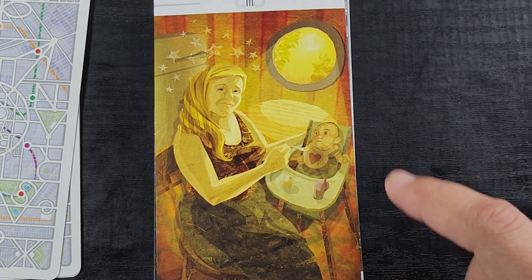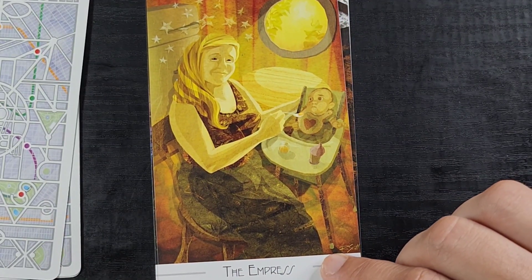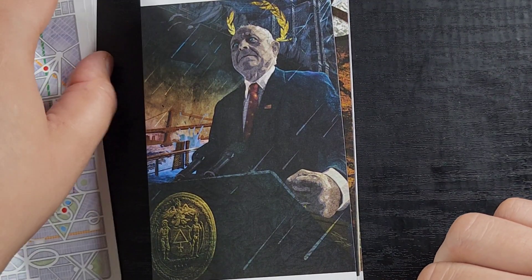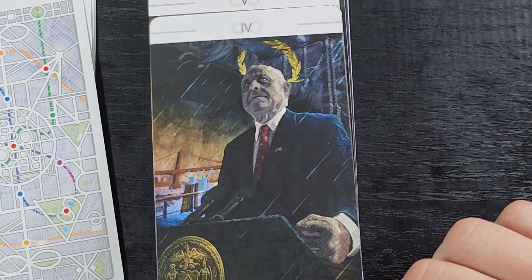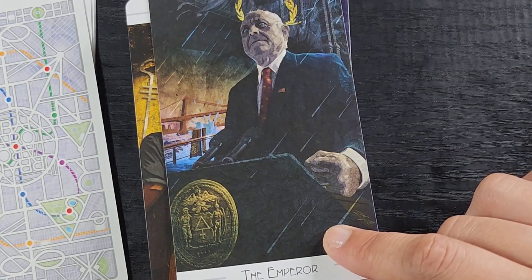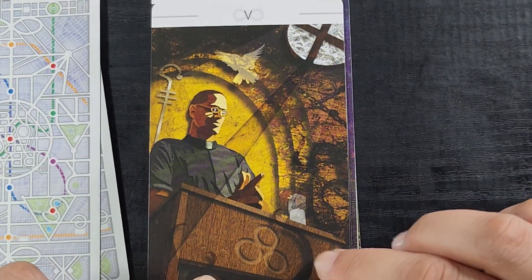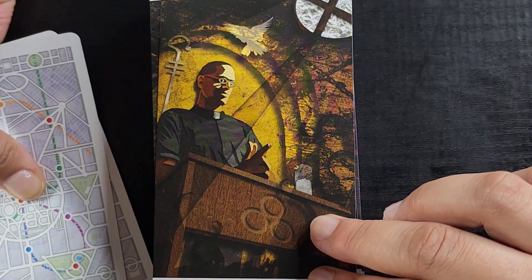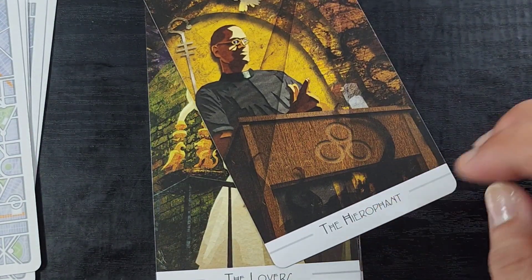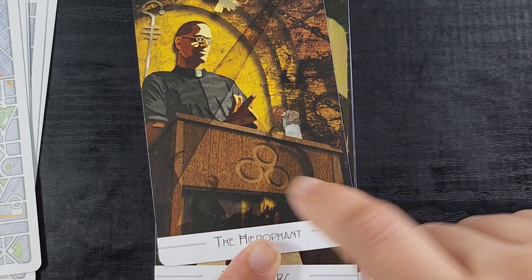Look at the Empress — she looks so sweet. The baby looks a little crazy but that's how most babies look. She's so darling. Then there's the Emperor — terrifying, but very on brand with the current state of things. Very accurate representation. And here's the Hierophant — so cool, with a lot of dove and pigeon imagery, which is interesting.